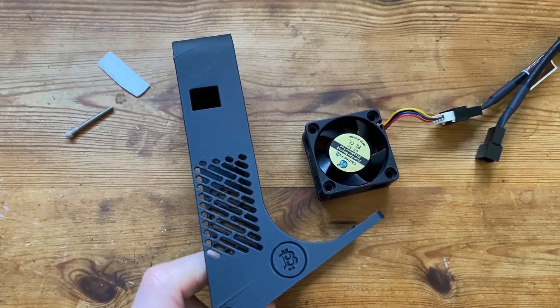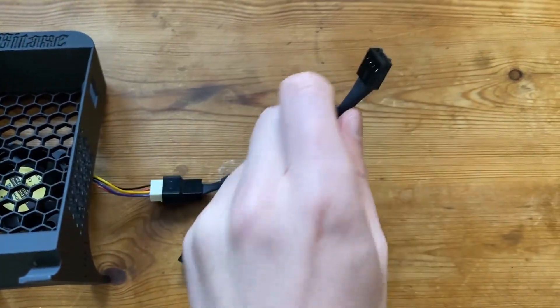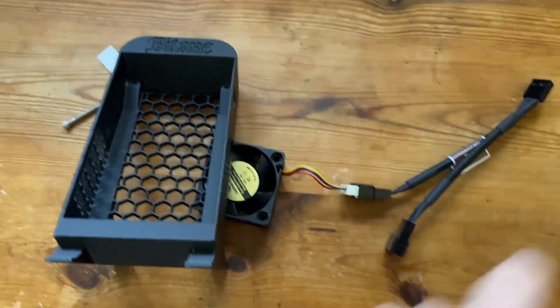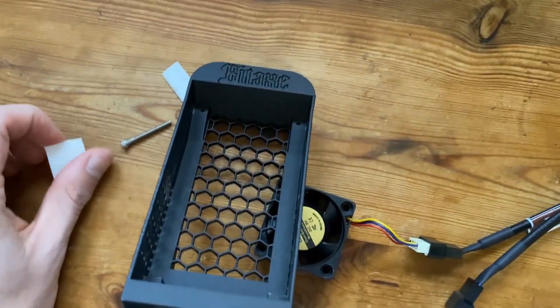So this fan is going to come through the back and go into the bit axe here. Let's drill some holes into these pieces of plastic, get the gamma off the rig, and see what we end up with.